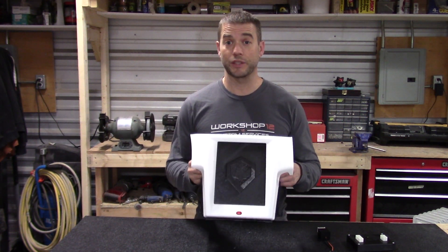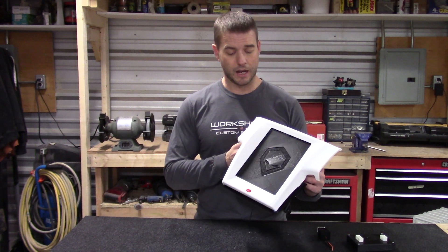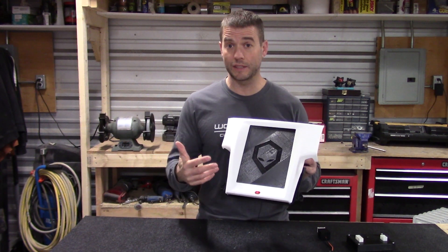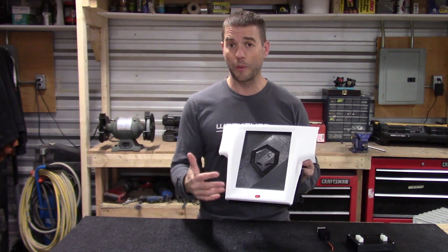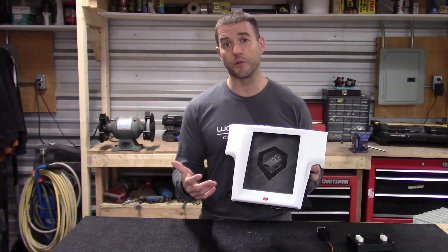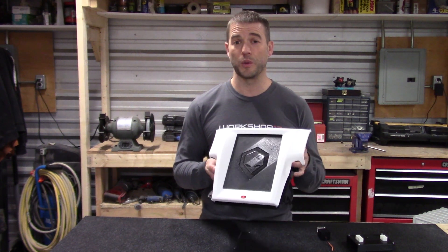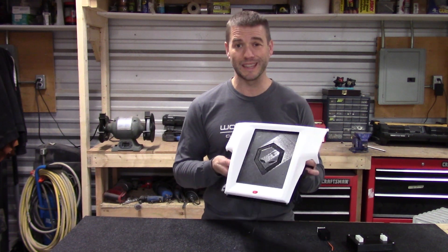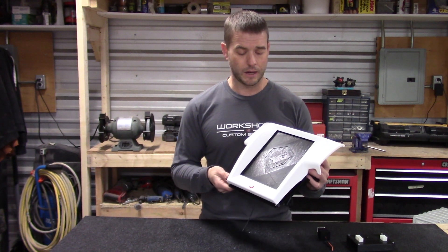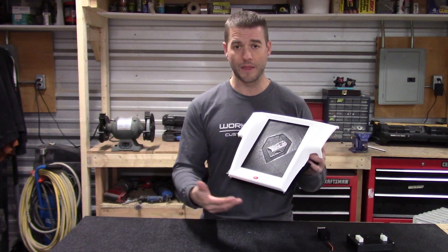So here we have our Mark 2 plastics for the FRS, BRZ, and Toyota 86. You'll notice that our Mark 2 kit looks very similar to our Mark 1. We really liked the designs of the Mark 1 kit and how it looked installed inside the vehicle, but we wanted to make a few changes — one of the main ones being to make it a bit more affordable with lower manufacturing cost.